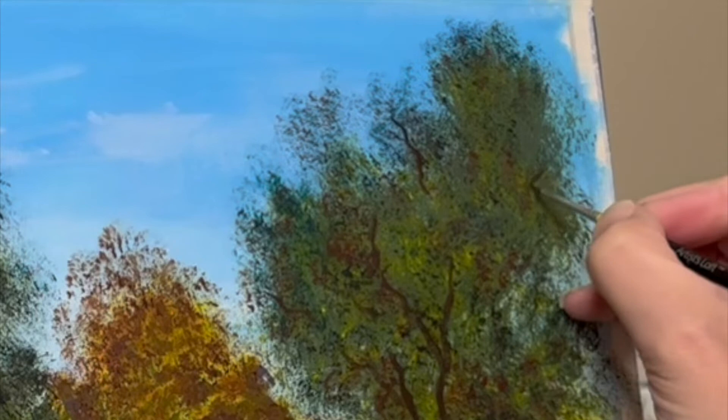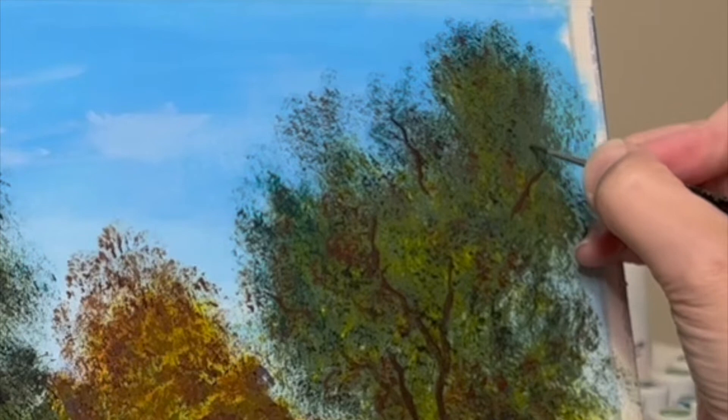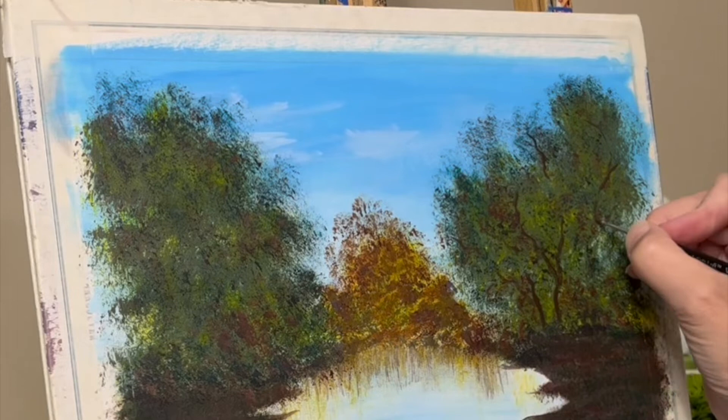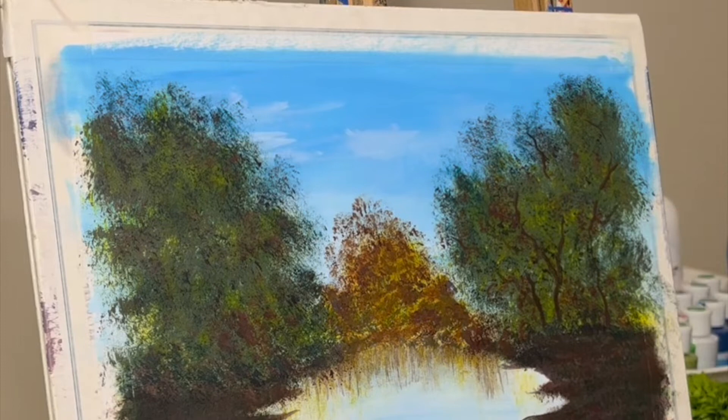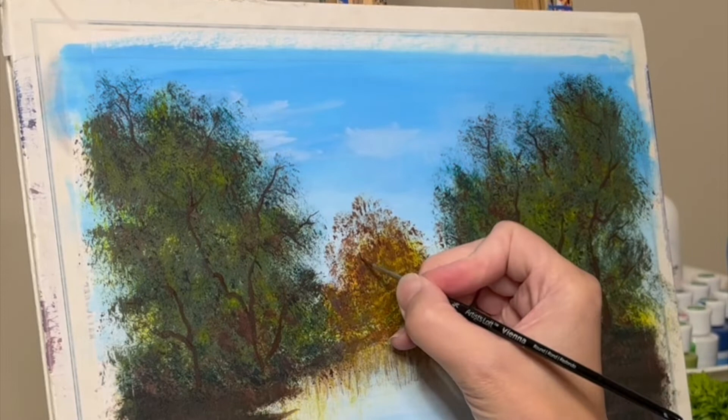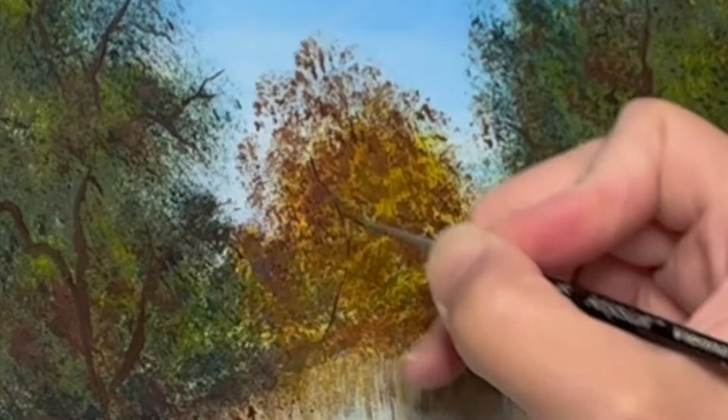I'm going on to the liner brush and I am putting in branches. It's kind of funny because I have a video way way back when where I said don't add branches after you put in the green stuff. But I'm following this other artist, Michael James Smith, and he kind of does this as well in his painting. So I'm just trying something new and going with it. I was a wee bit nervous doing this because I haven't had great success doing it, but I'm just gonna go into new territory, learn new things, and try to find my groove.